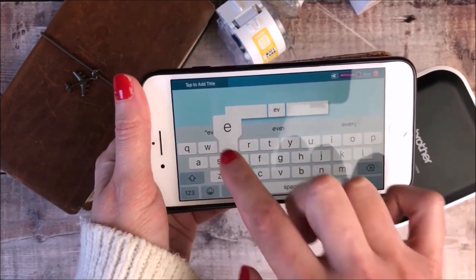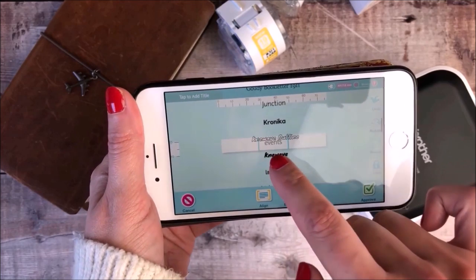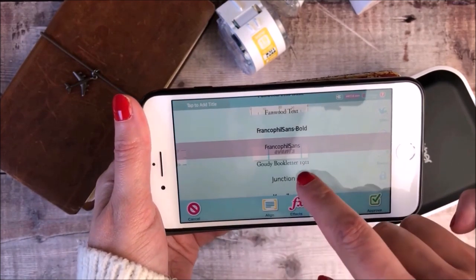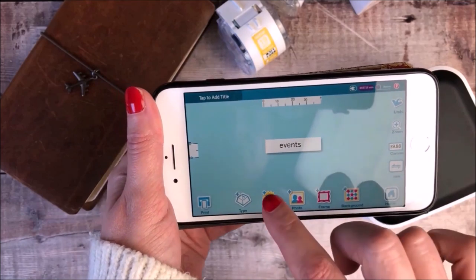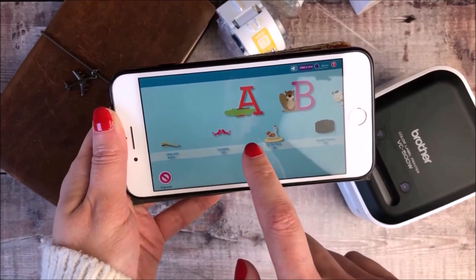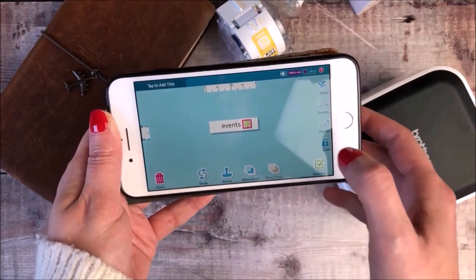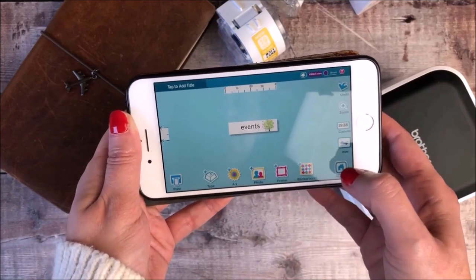I'm now going to share with you how I created my weekly layout in my bullet journal. I'm starting off by typing out the headings that I always use, which are events, meals, tasks, habits and next week. I tried out a few different font styles until I got one that I was happy with. I then decided to add one of the images from the art section — this lovely tree — and I think it just looks so beautiful and really ties in for a lovely theme on my bullet journal pages. I've moved that along to the side of the word 'events' and once I'm happy with the size of it I will print that out.